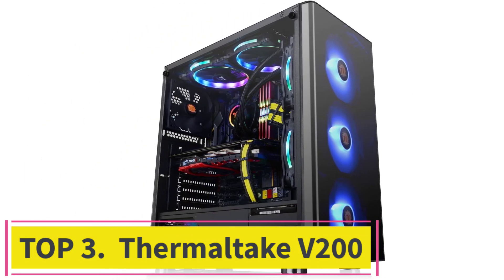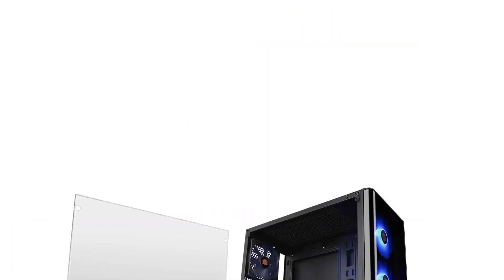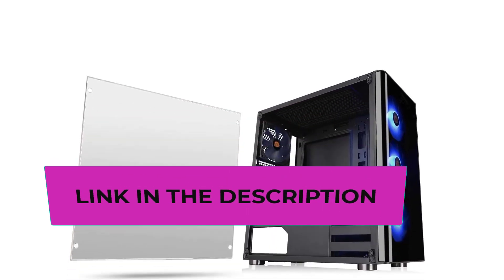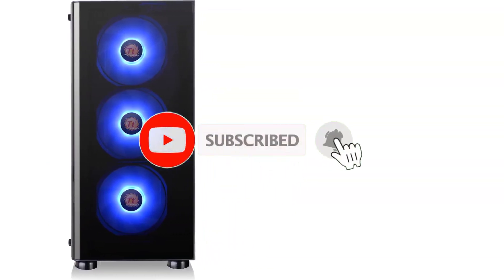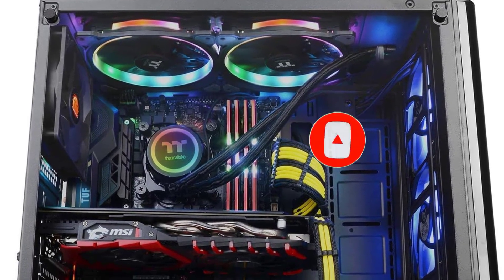Top three: Thermaltake V200. This tempered glass mid-tower case is a great option if you are looking for something new and modern for your computer setup. It consists of a handy PSU cover, a clear acrylic front window, and a solid tempered glass window. The case includes three RGB intake fans, which you can control via the I/O port RGB button.